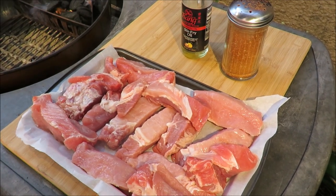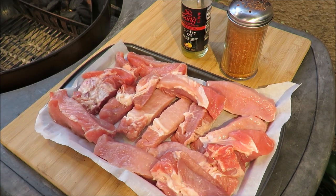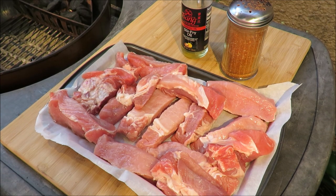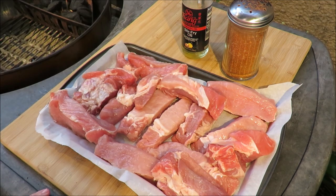Hello and welcome once again to my backyard. What I got going on for you today is a mess of these pork country ribs. They're not really ribs — they're cut from the pork shoulder, and they're all inconsistent sizes. They sort of look like ribs, but they're not.